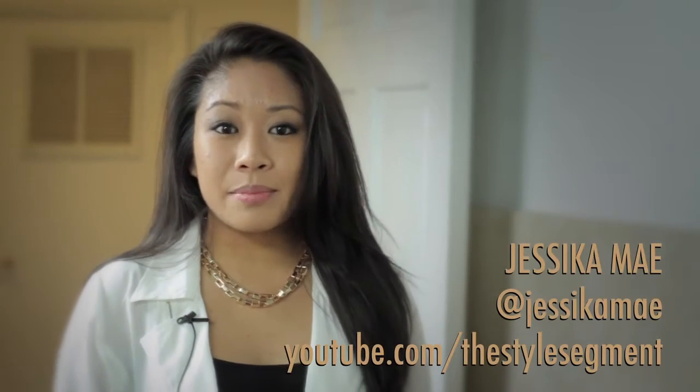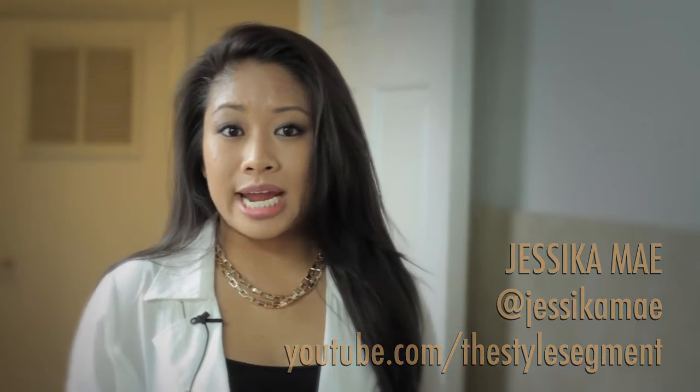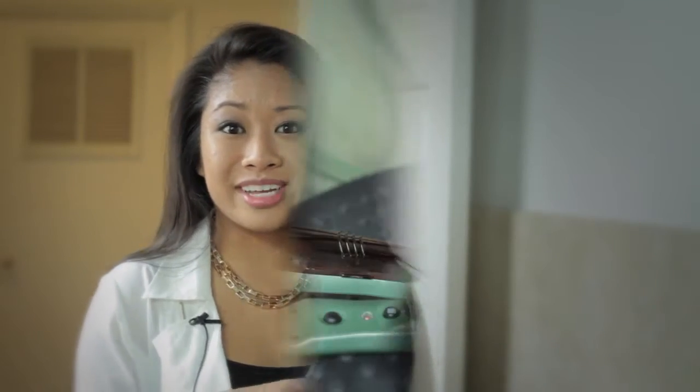Hi guys, I'm Jessica and today I'm actually going to be showing you how to curl your hair with the Agave Healing Vapor Iron. So let's go ahead and get started.